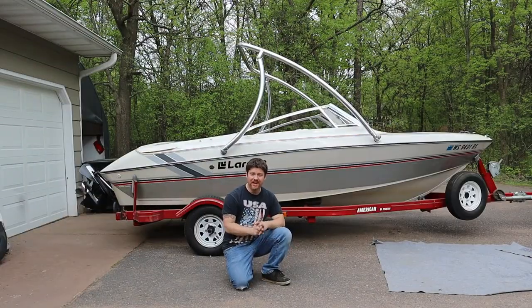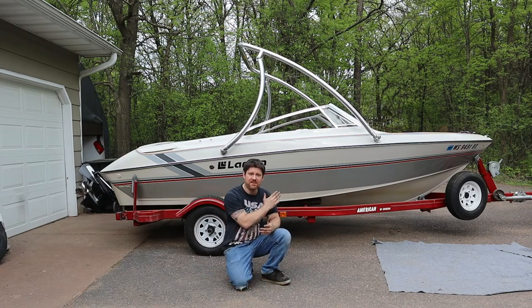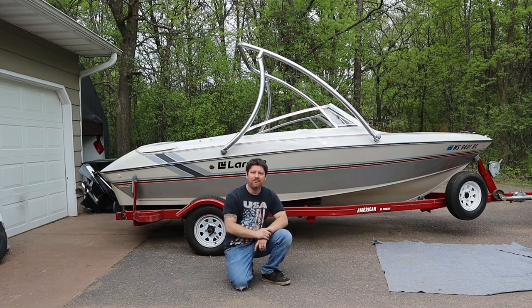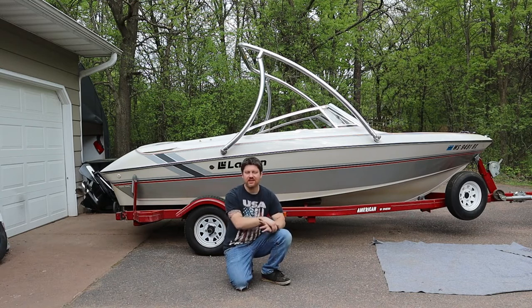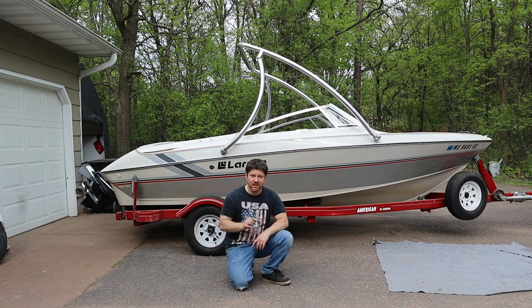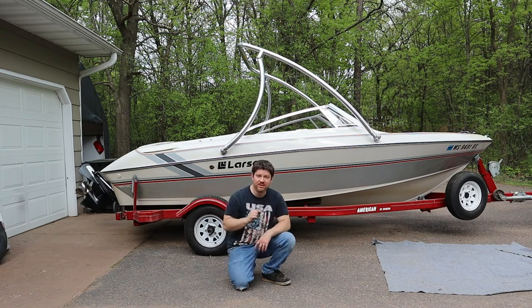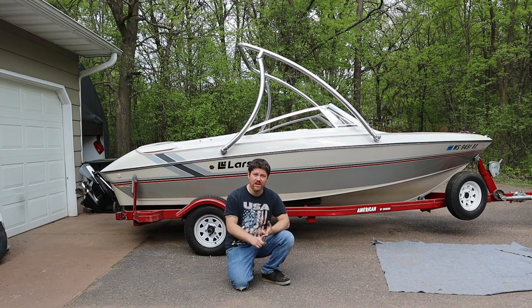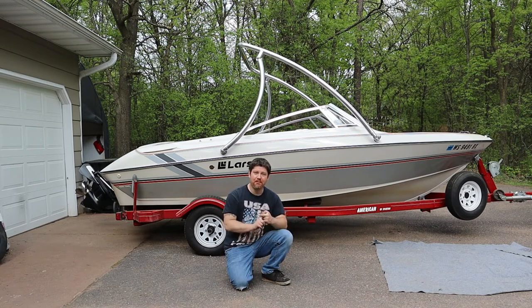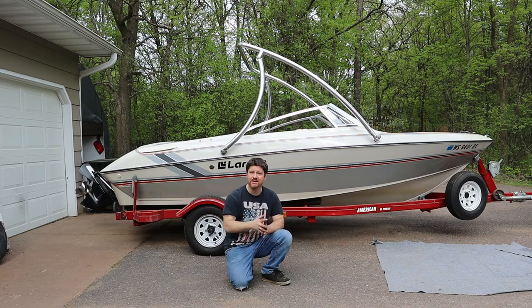That about wraps this video up. Thank you everybody so much for watching — please consider hitting that subscribe button. I hope this video gave you a lot of insight as to how these types of wakeboard towers mount. I will also be doing a later video just telling you how it's been working for me, how it's standing up, things I like, things I don't. Keep an eye out for that — it will be linked in the description section below and in a video end card. Anything you think you may need for this project, like tools I used, will also be linked in the description, including where I purchased this wakeboard tower.